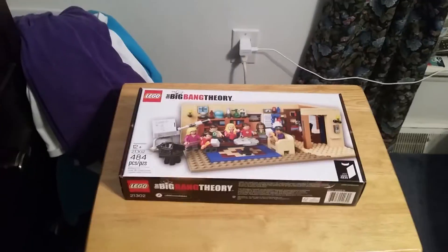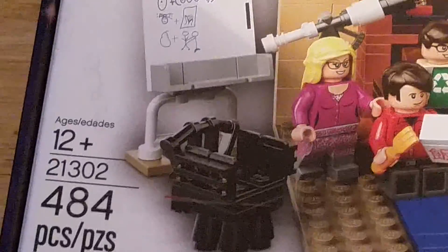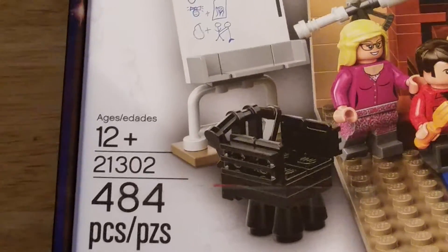Hey guys, it's LEGO Shame Productions here with the LEGO Review. I have the LEGO Big Bang Theory set. This is recommended for ages 12 and up, set 21302 with 484 pieces.